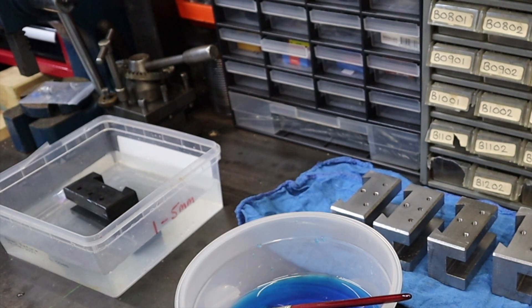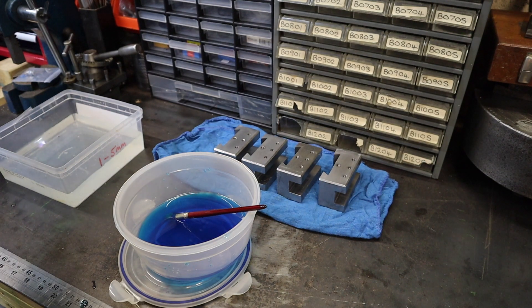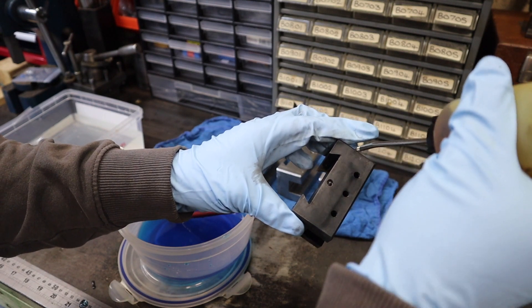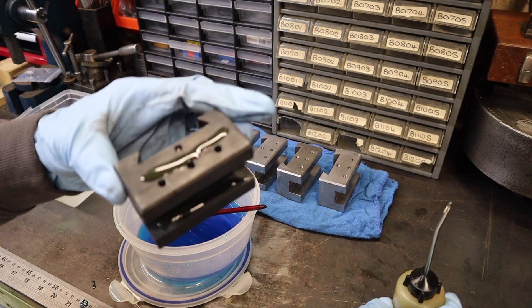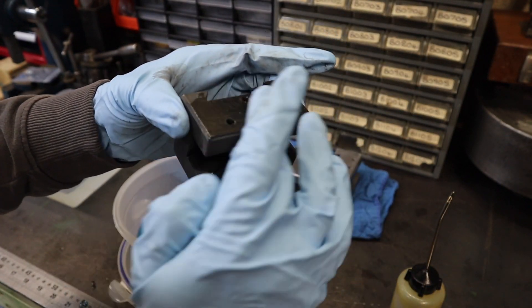With that all done, I'm just going to quickly dry this off. And with that all dried off, I'm now just going to smear a little bit of oil over it — try not to get this in the cold blue. This is just whale oil that I'm using here. I don't know if it's right for the application, but I think any oil should do. It's just to soak in and give it a bit of a fighting chance at lasting out here in the workshop.